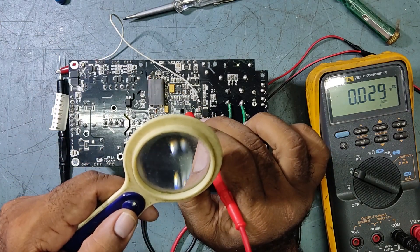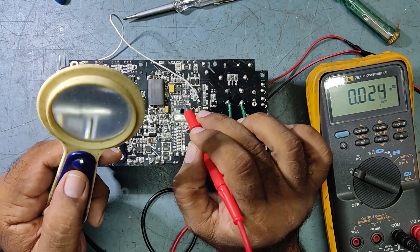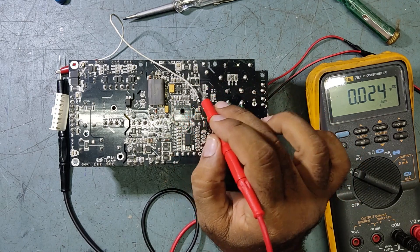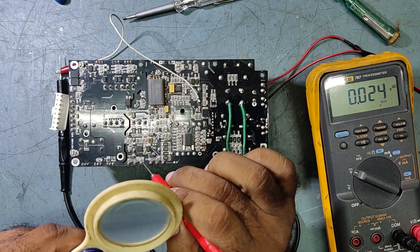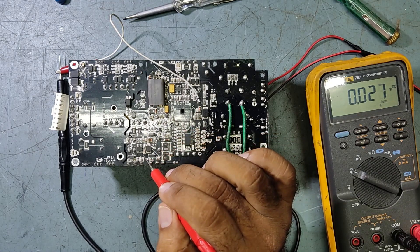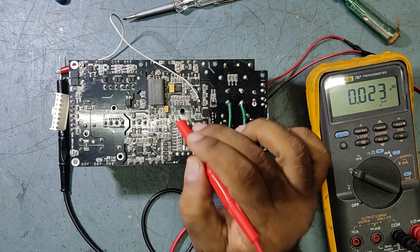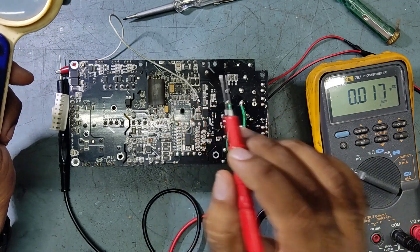This IC is IR1155S — that is the PFC IC, Power Factor Control IC. They have used two ICs in this board: one is the PFC IC, and one is the gate driver IC — this is the IR7387, a self-oscillated high-voltage gate driver IC.